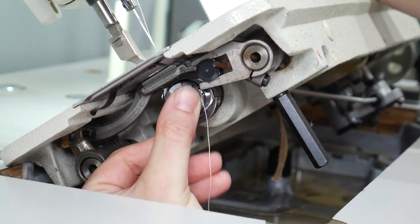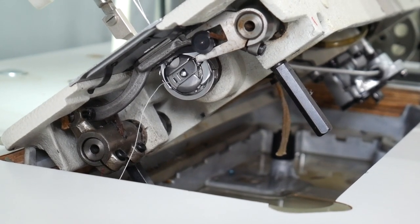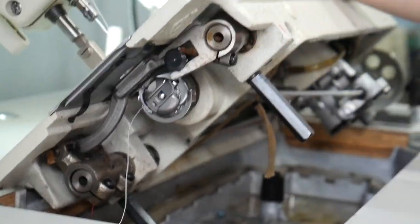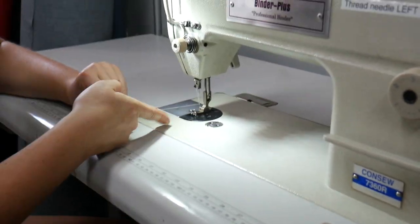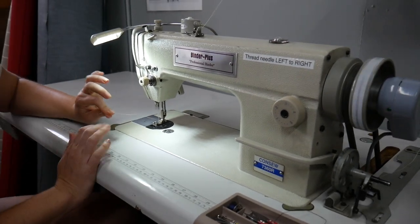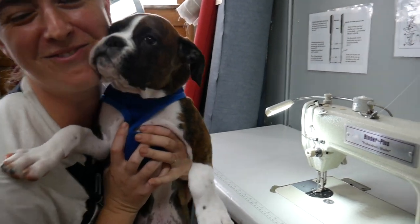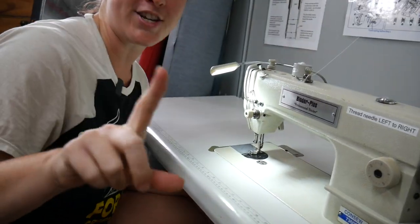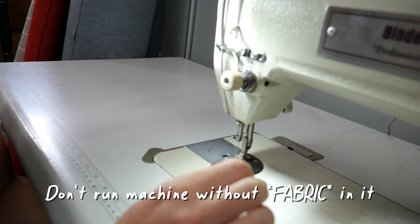Now we're going to snap the bobbin case in. The last thing we need to do to finish threading the machine is bring the bobbin thread up to meet the needle thread — it's currently just hanging out underneath the machine. Hold on to your needle thread. Note: don't run the machine with any thread loose in it because it'll just create a knot, as was just demonstrated. So pull that back out and get it sorted.